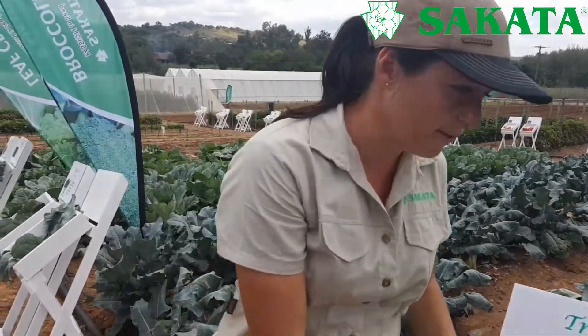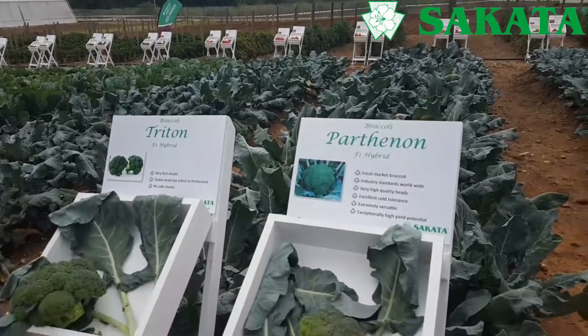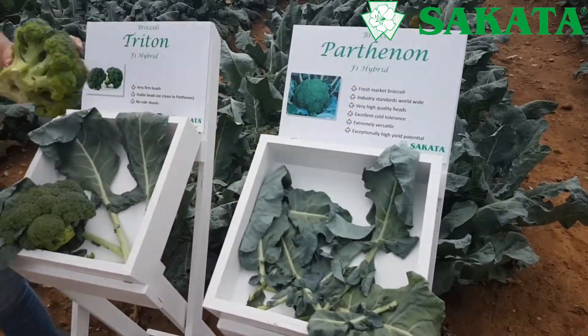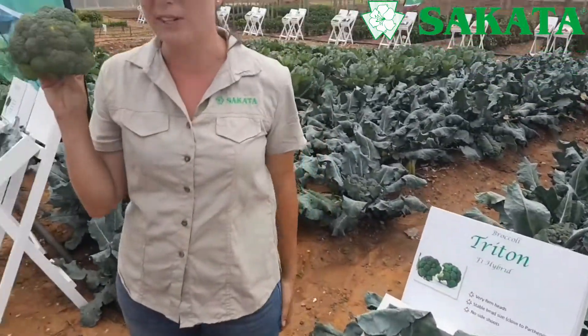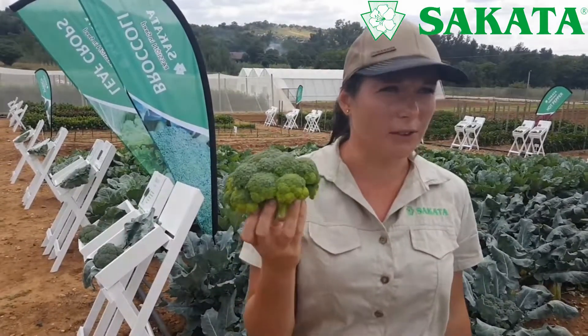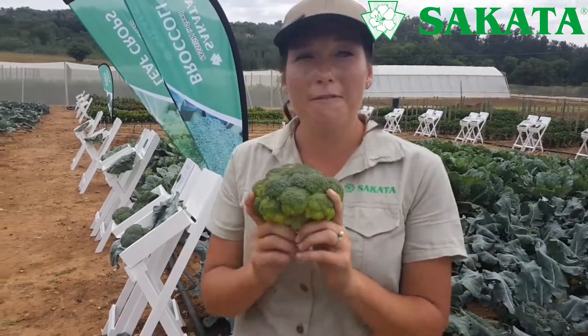Parthenon is one of our best sellers and it's used a lot by processors, who don't particularly care about dome shape. It becomes a bit knobbly in summer — it's actually a winter cultivar. Because Parthenon is an excellent cultivar for winter, we were focusing on developing summer varieties, and that's where Oris, Naksos, and the new Triton come in — specifically for that summer slot.